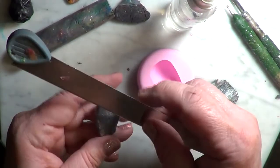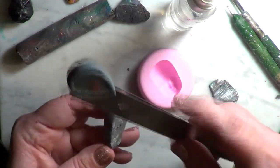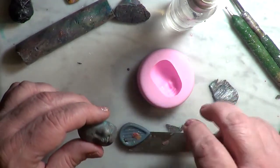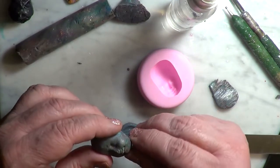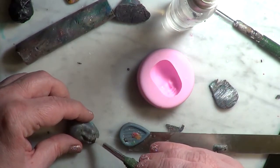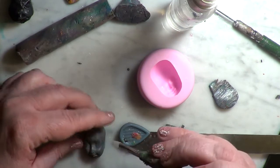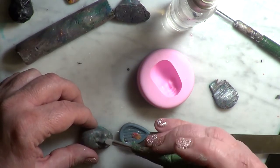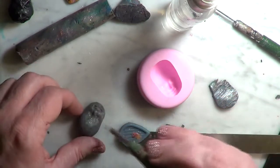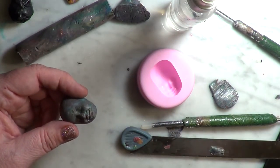A little bit more on this side and then I kind of shape her chin there. I take a shaper tool — you can use about any one thing you want that you can push in with. I'm not gonna do too much to this face; sometimes I do and sometimes I don't. Just going to push the nose in a tad bit, and then I take a pointed tool.